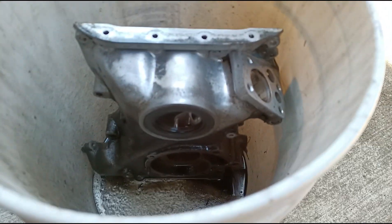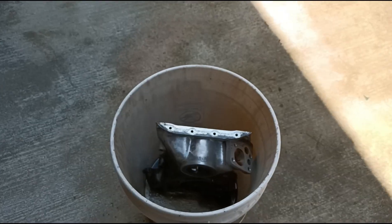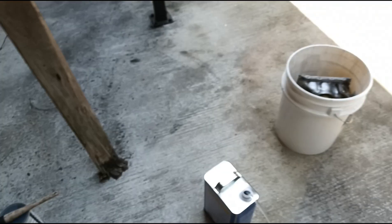Trying to clean this thing off — the front timing cover, what a mess. Makeshift parts washer, between this and this, we're gonna get it together.